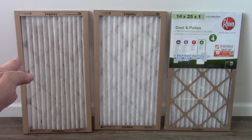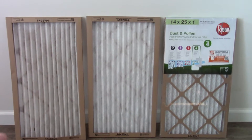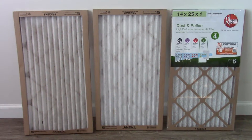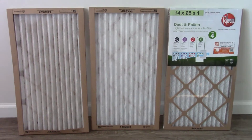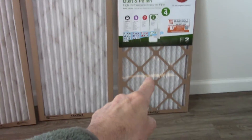On the left here, this one is 30 days old. You can see how dirty it is. I hope this is showing up on camera. I've kind of got the direct sunlight blocked to give you a comparison. This is a brand spanking new one, and then this is one still in the package.